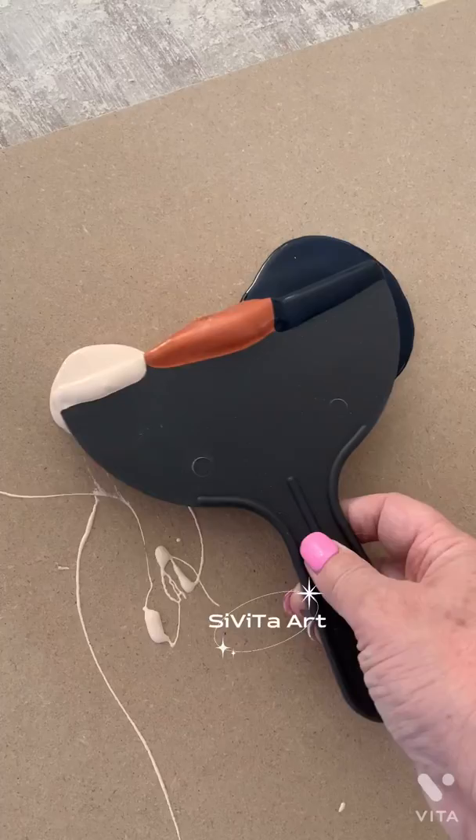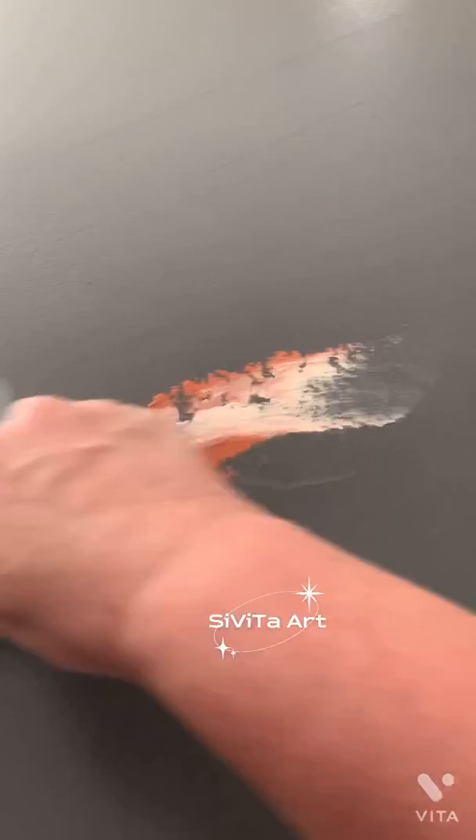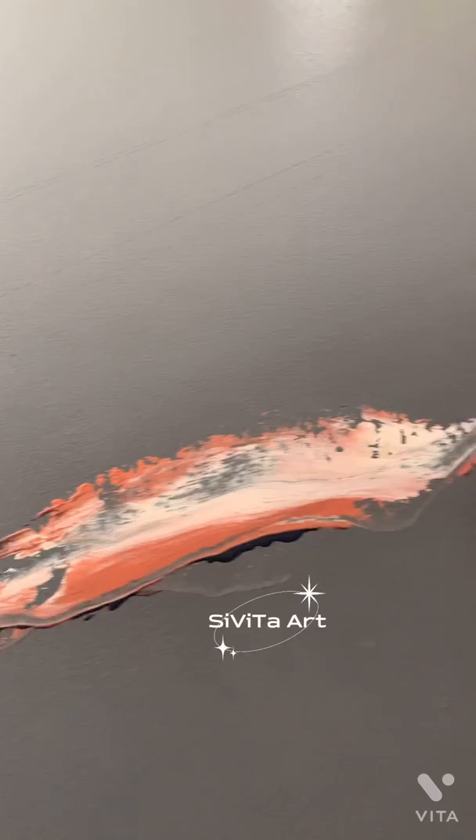Here I'm using my plastic scraper tool to pick up three blobs of paint that I put on cardboard. I'm using metallic paints because I find them to look way better under the epoxy if they're metallic. Here I'm gliding the scraper tool sideways very gently on the foam board to spread the paint around to my liking.